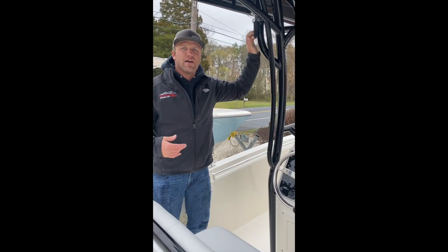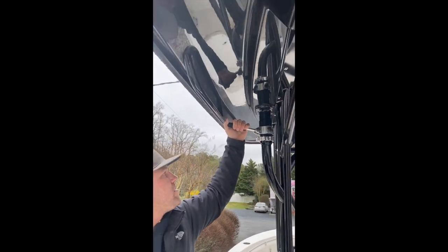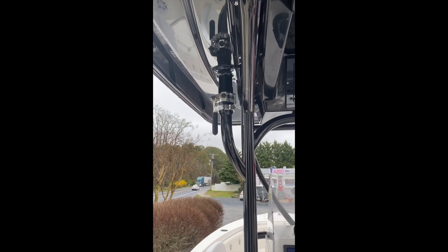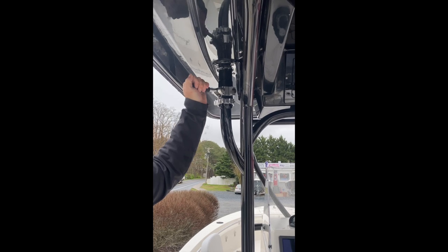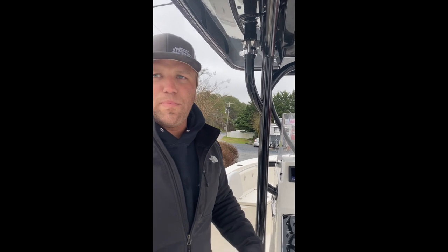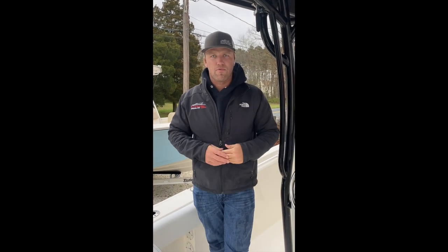The last thing we're going to cover here is outrigger operation. Lift the handle, twist, pick where you would like to lock back in, and drop the handle back down. Again — lift up, twist, and lock down. Your blue bag comes with all the outrigger information and rigging kit to rig the outriggers however you would like. It comes with enough for a single halyard system. If you want to do a double halyard, you would have to buy additional clips and rope.